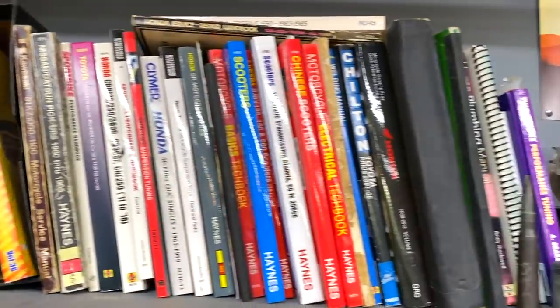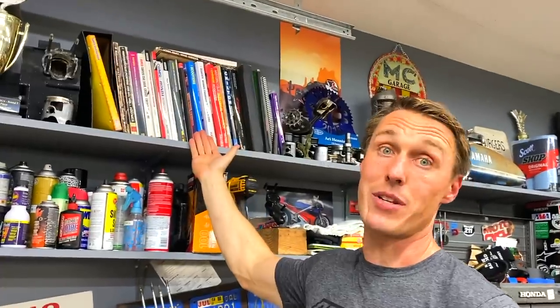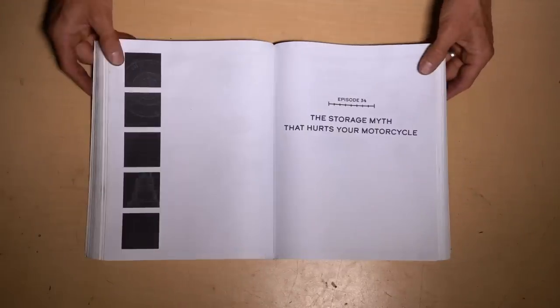Further on down the shelf, we've got a lot of shop manuals. Imagine that — a guy that hosts a show called The Shop Manual with a lot of books on his shelf. I rely on these things all the time. That's how I learned to work on bikes. Anytime I'm working on a new and unfamiliar motorcycle, I will acquire a shop manual so that I have a guide. If people read their workshop manuals, I'd be out of a job.